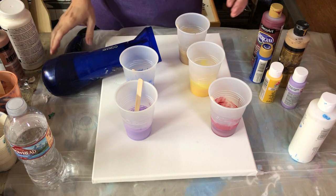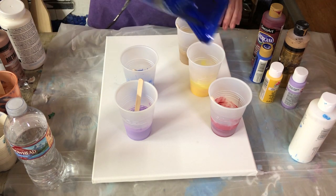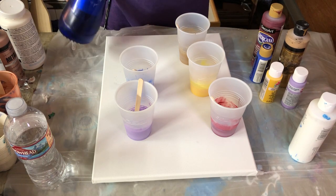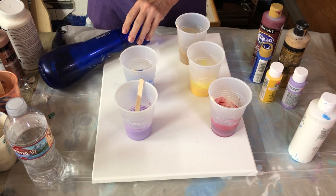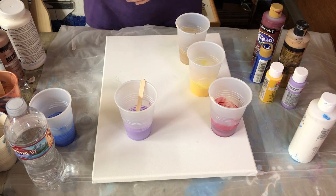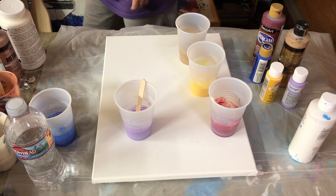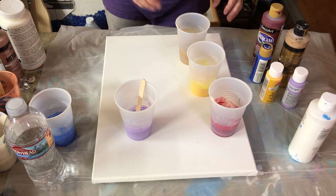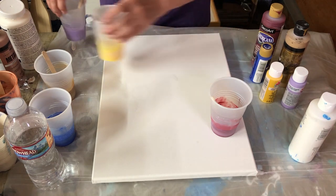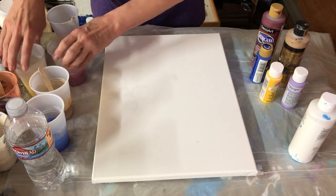Here is the cool thing about this project — what you're gonna need is of course a canvas, some paint, and a hair dryer. Now if you've been toodling around on the internet, you've probably seen people doing a pour they're calling a Dutch pour. I'm not real sure why. I did try to research what makes it a Dutch pour and I was never successful at finding that. But anyway, when you hear Dutch pour you'll know now exactly what it is.